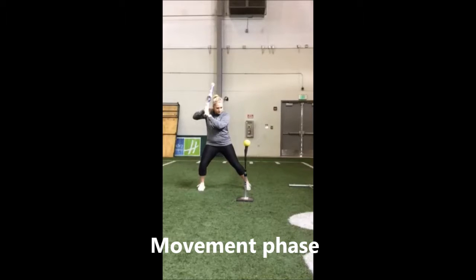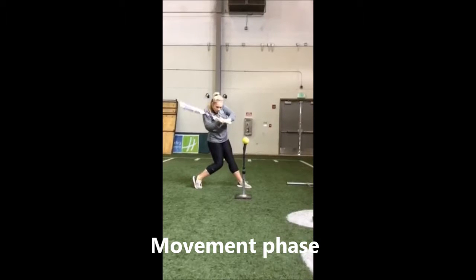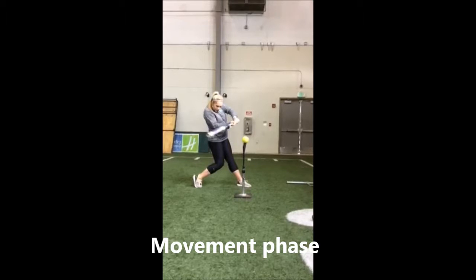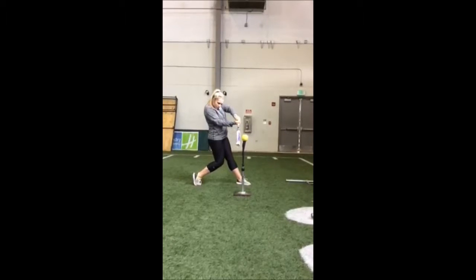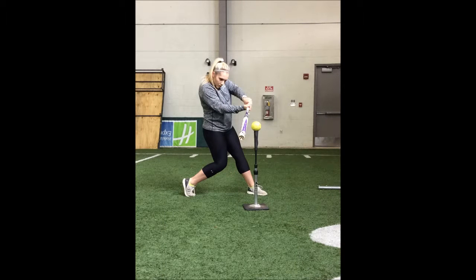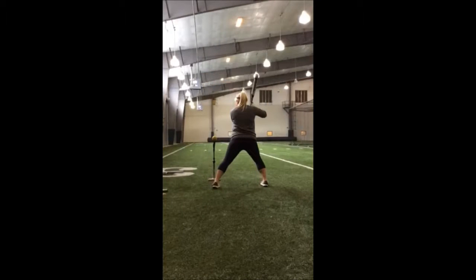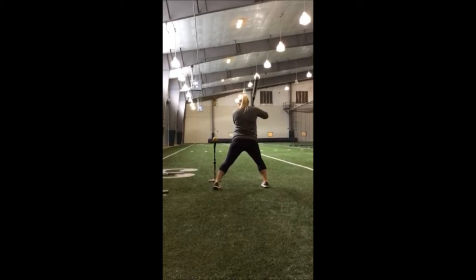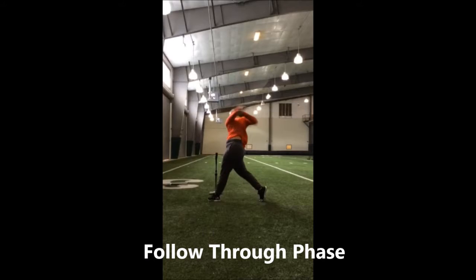In the movement phase, all movements in the next two phases are the same, only extended in the follow-through phase. During the movement phase, the hitter will use her hips to pull her hands to the ball. The rhomboids and middle and lower trapezius cause the left scapula to adduct, as the serratus anterior, pectoralis minor, and rhomboids cause the right scapula to abduct and rotate downward. The deltoid, latissimus dorsi, infraspinatus, and teres minor are involved in the horizontal abduction of the left shoulder. The right shoulder diagonally abducts because of the pectoralis major, coracobrachialis, and deltoid.